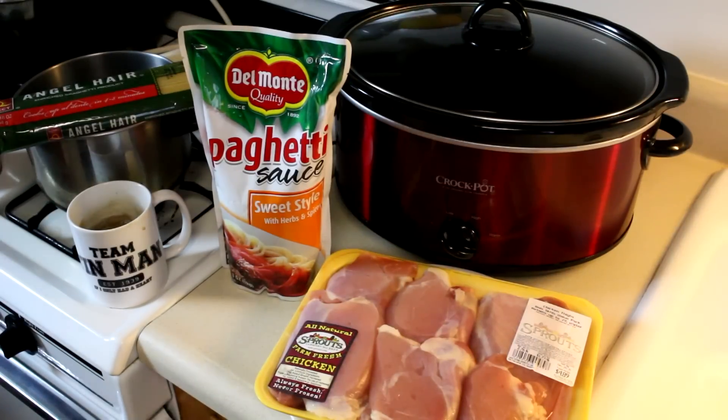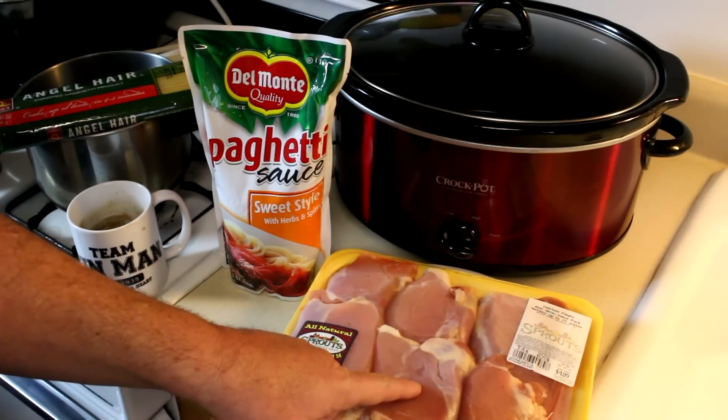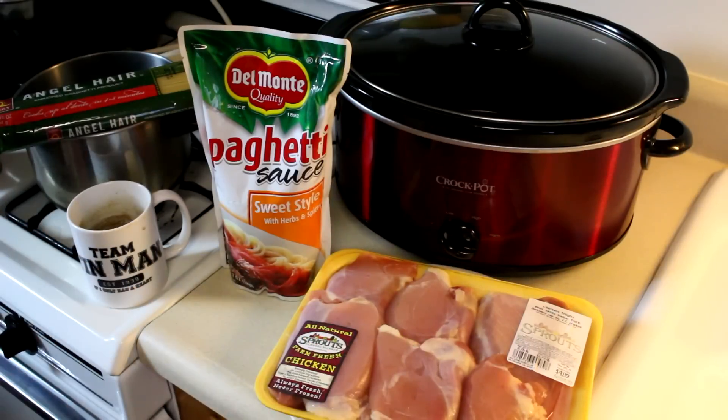I'm not sure if I've ever made chicken spaghetti before, but I figure, you know what, I got almost three pounds of boneless, skinless chicken thighs for $4.89. I pay that much for one pound of hamburger, so I figured why not make chicken spaghetti.